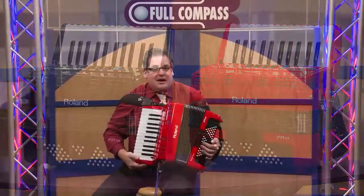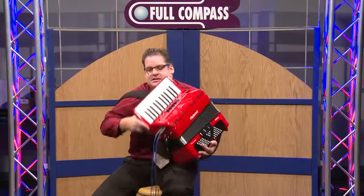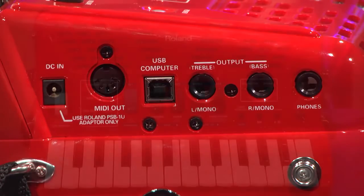The FR-1X is an incredible instrument with on-board speakers, standard and USB MIDI, and many other features. You can do just about anything with this instrument.